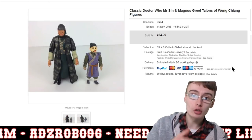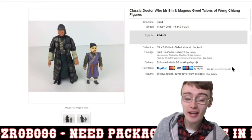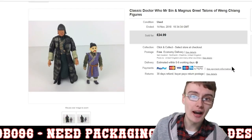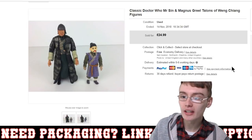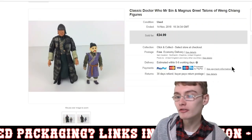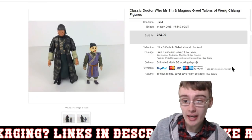If you haven't already, maybe grab yourself a cup of tea, or if you've already got one, maybe grab a biscuit to go along with it. With that being said, we shall get on with this sales update. As you can see here, we've got these classic Doctor Who figures — Mr. Sin and Magnus Greel from the Talons of Weng-Chiang. I've got £24.99 for these two.